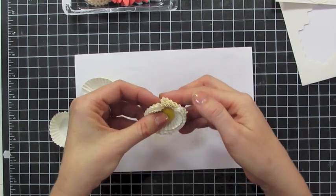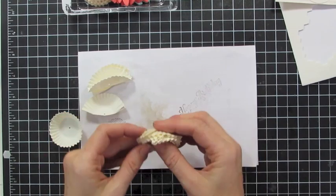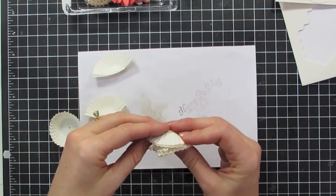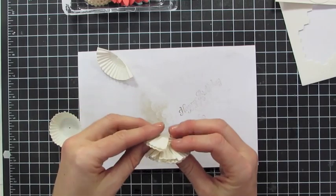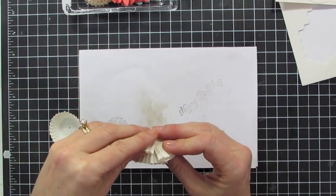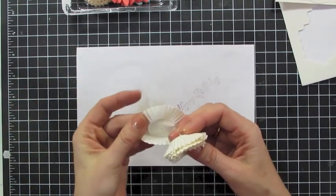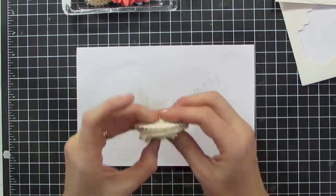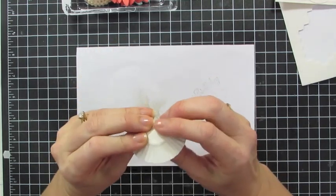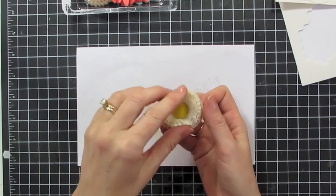Now I have all four of the small ones on and now I'm going to move to the big ones. Then the last step I'm just going to put a full one on there. It's pretty thick on my brad, but then I'll open the back and I've got this really fun flower!